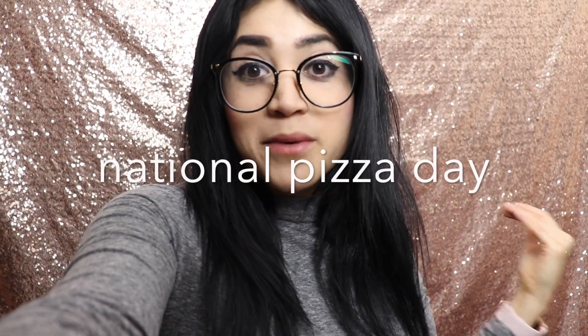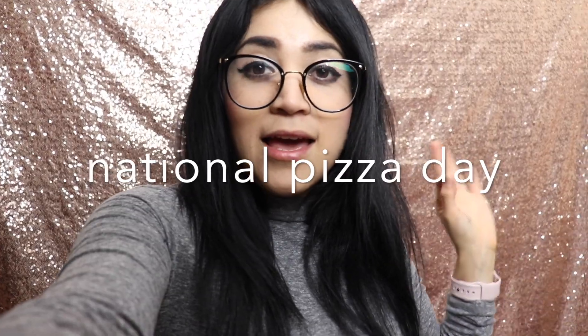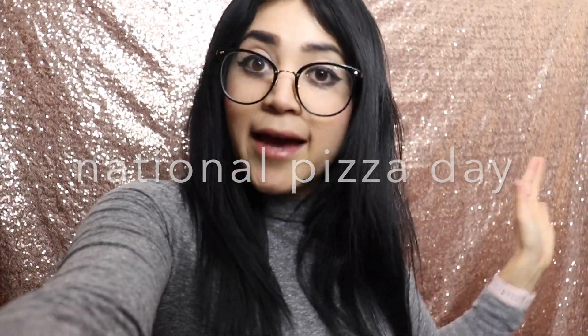Hey friends, it's Susie! Today we are making pizza — you know why? Because it is National Pizza Day, February 9th. If you don't believe me, you can go ahead and Google it, but yeah, it does exist.